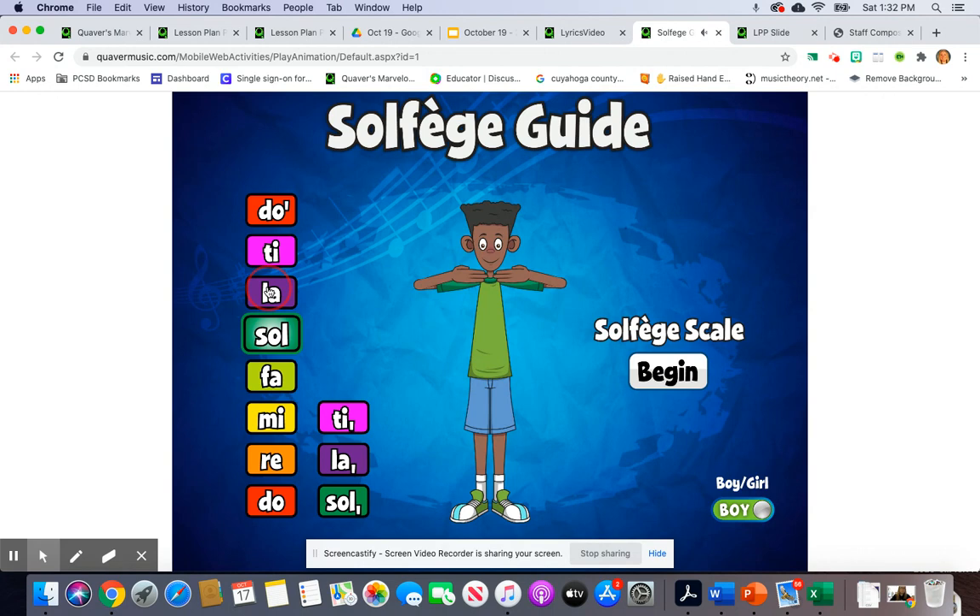Let's go up to La. Back down to So. And down to Mi. Here are the solfege pitches for Bounce High, Bounce Low.